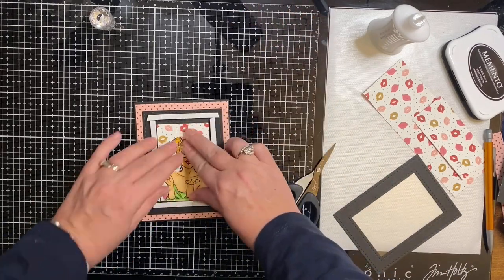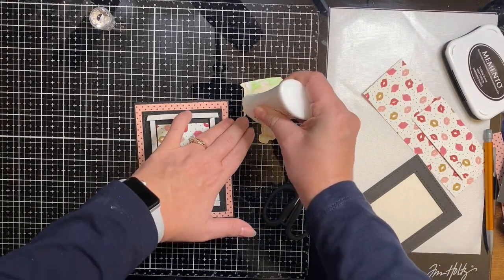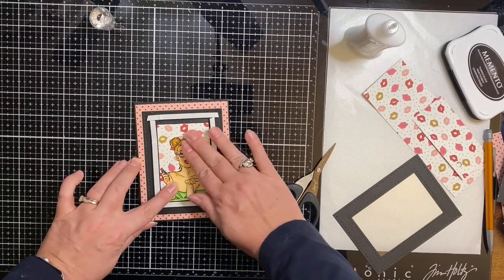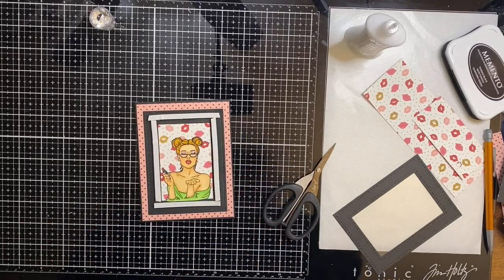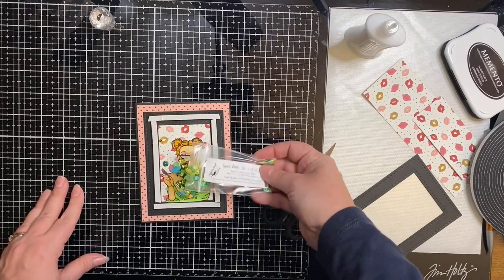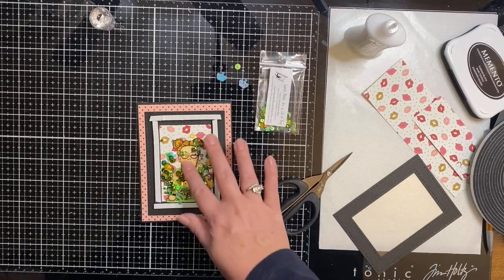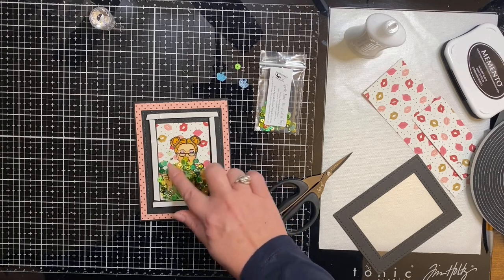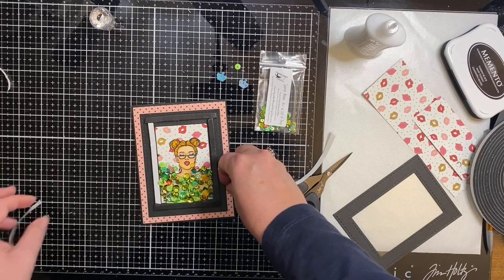Next I glued in my colored image and then added the sparkle blends. I just love the name of this blend — Kiss a Lot of Frogs. It has tiny little lips and different shades of green sequins and some glitter. It also has a few light blue crowns that are a little larger, so I picked a few of those out because I didn't want to cover up my image too much. But I did add quite a bit — I wanted it to make a distinct sound whenever you shake it. With all the bits down at the bottom, it almost looks like the girl doesn't have a shirt on until you shake it up.